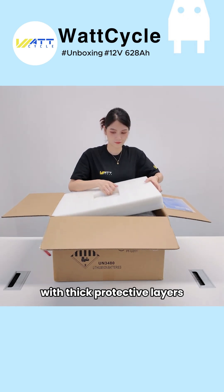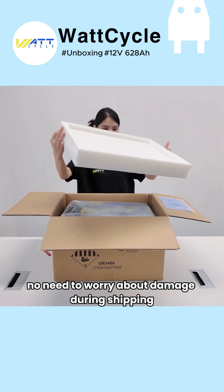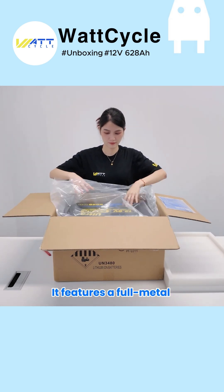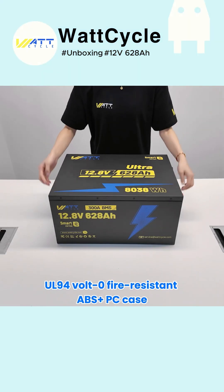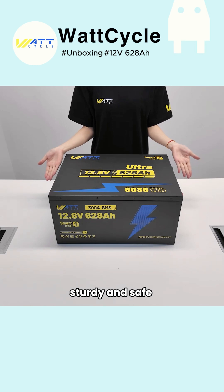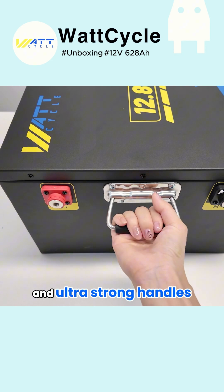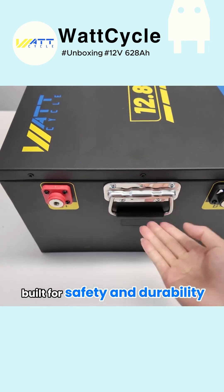The packaging is rock-solid, with thick protective layers. No need to worry about damage during shipping. It features a full-metal UL 94V zero-fire-resistant ABS plus PC case. Sturdy and safe. Build quality? Top-notch. Corrosion-resistant M8 terminals and ultra-strong handles. Built for safety and durability.